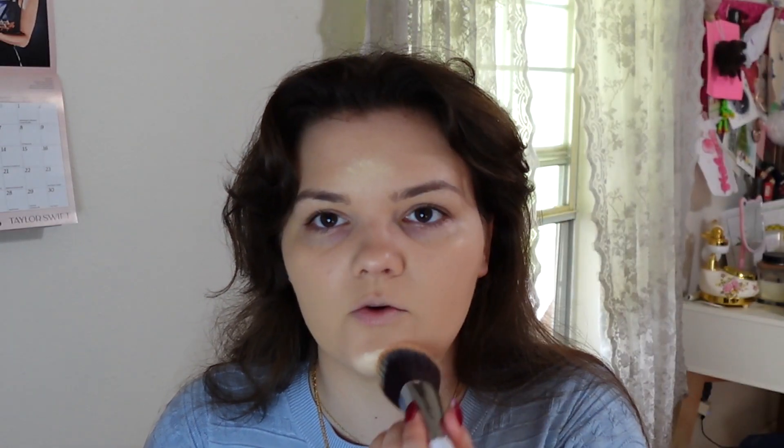The shade match is pretty good mixing those two together. It's still a little bit off compared to my neck, just a smidgen, so I'm going to take some more of the lighter foundation — the Fenty one — and just use it to kind of highlight parts of my face, like what you would do with concealer to brighten it up.